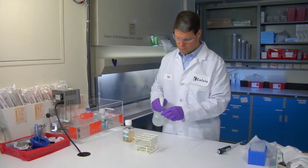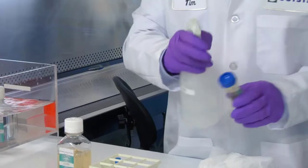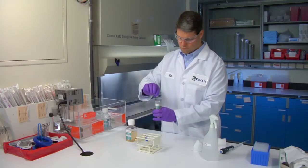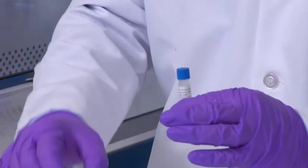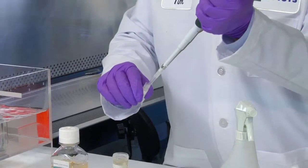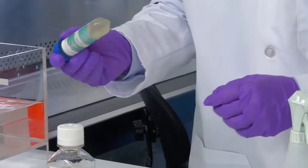Quickly spray the vial cap and 50 milliliter conical tube with 70% isopropyl alcohol and wipe with a chem wipe. Decant the vial into the 50 milliliter conical tube of pre-warmed in vitro grow HT medium. Transfer one milliliter of hepatocyte suspension from the conical tube to wash the cryovial for excess cells and pour into the conical tube. Gently invert the tube three times to mix the cells evenly.